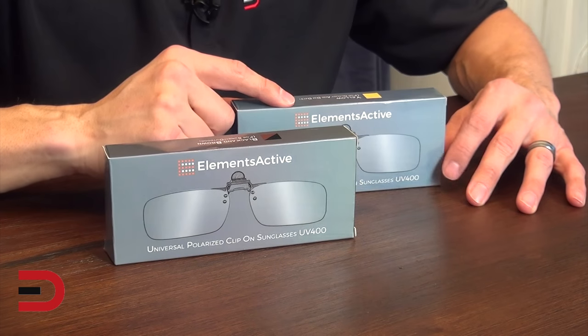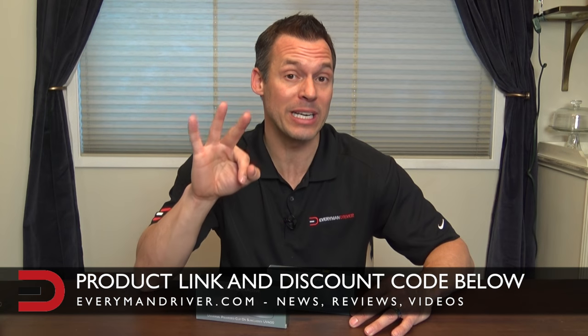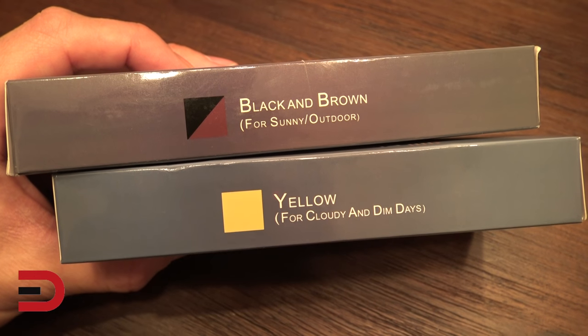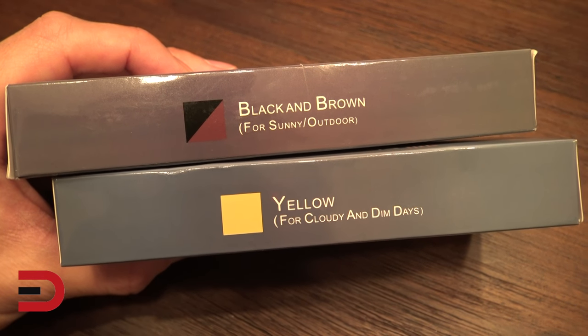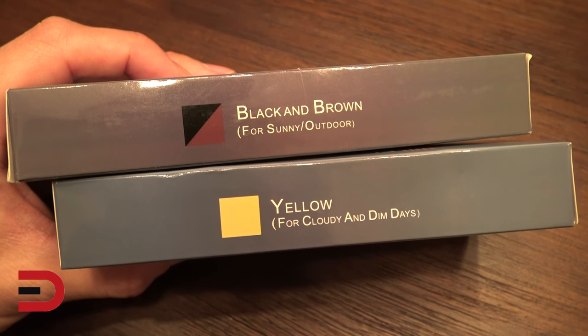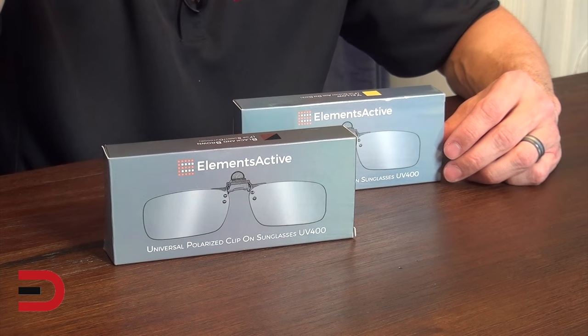I got these products from Amazon — I'll put a link in the description below. They're less than $20 a piece and I have three different lens options for different driving conditions. There's black for really sunny conditions, brown for all purpose, and yellow which is great for dimly lit and cloudy days — but also great if you look at the computer a lot because they block out blue light.